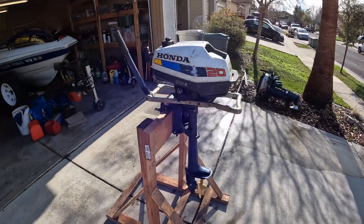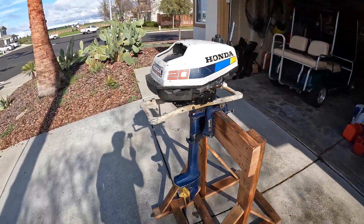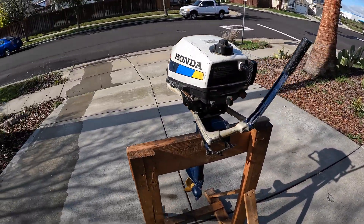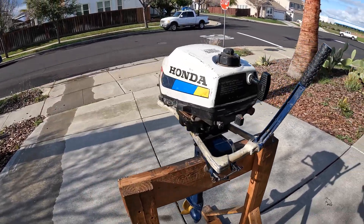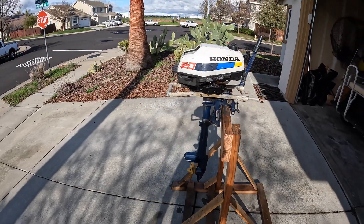For this example we have a Honda two horsepower four stroke — based on the decals it's a 1980s model. I picked it up for 20 bucks. The guy I bought it from had a pretty minimal posting, it was just like 'Honda, 20 bucks,' so I was like, alright, let's do it.